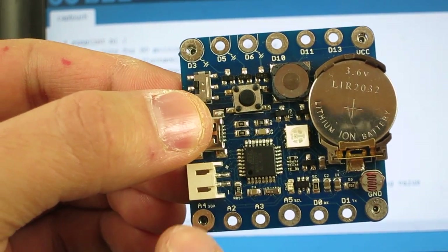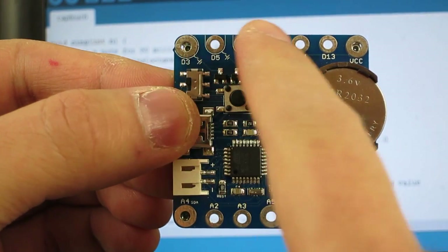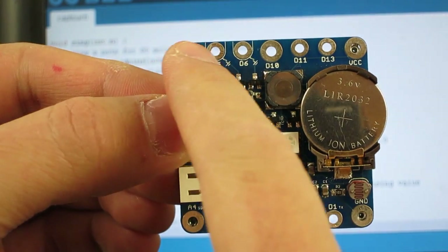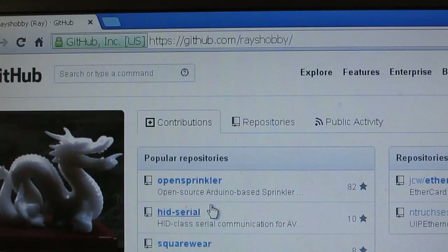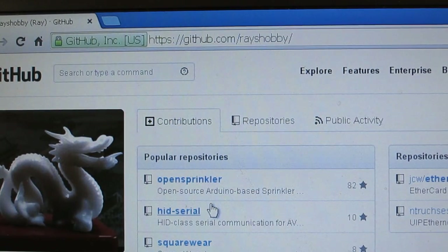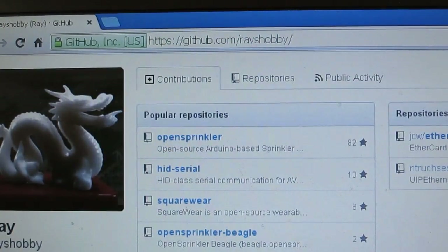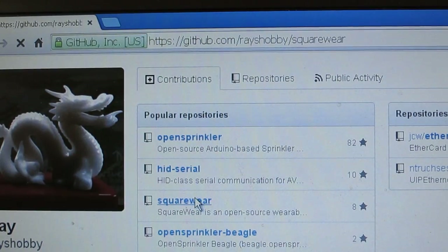The code makes use of all 12 available pins on the Squareware 2.0, including the three MOSFET pins. If you're interested in trying this out, you can download the source code from my GitHub repository at github.com/racehobby and then scroll down to the Squareware folder.